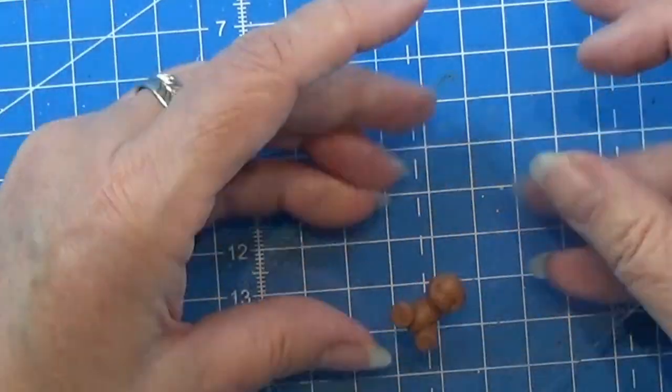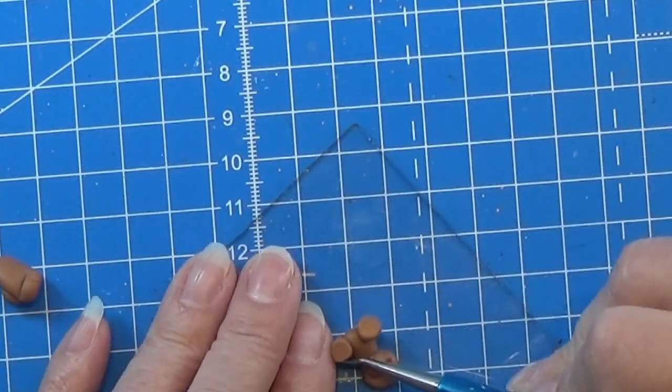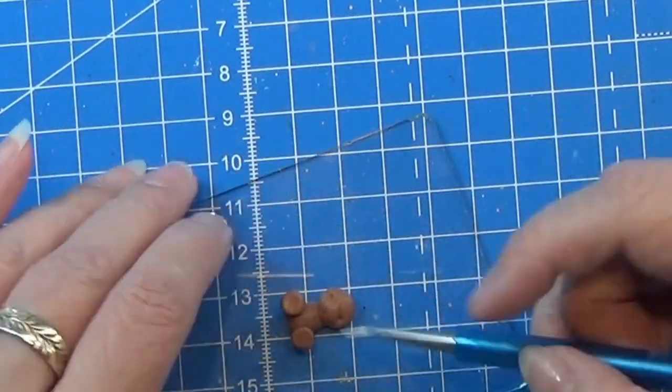I keep working on this until I'm happy with the result, and then it is time for baking.